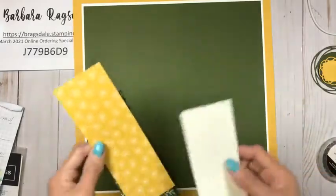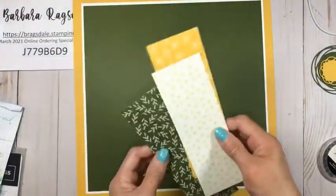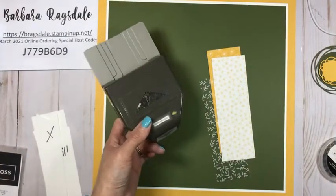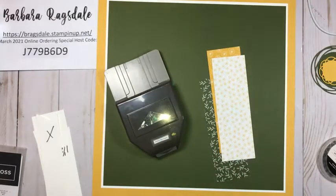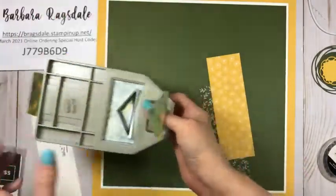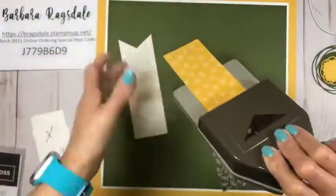If you remember, last week we worked with three different pieces of designer series paper, and this week we're going to work with the other side — mixing it up with some different designer series paper on this other side. We're going to use our banner triple punch, which by the way is on the retiring list. This punch is normally $23 and it's 20% off, so that makes it $18.40. I'll go ahead and punch some of these while I'm talking.